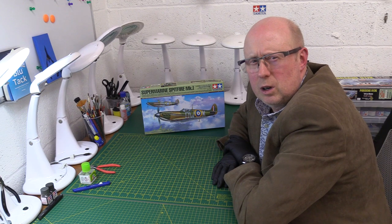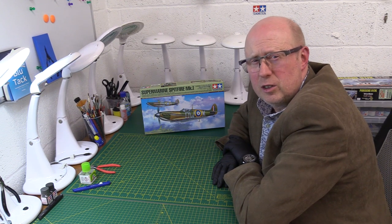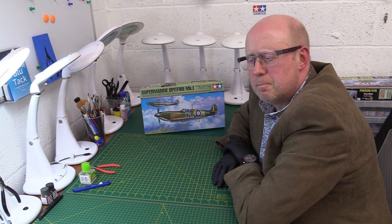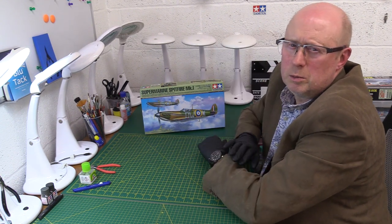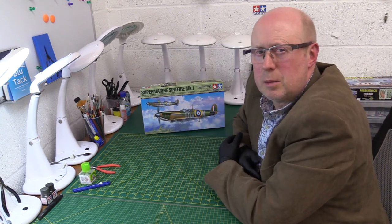They are just so wonderful the way they go together. The precision of the joins, of the engineering, the micromanagement of the way the parts actually fit together — so, so beautiful. It's state of the art, and this is what Tamiya based their reputation on.